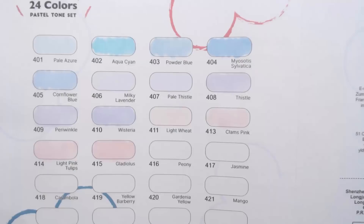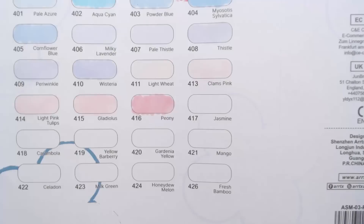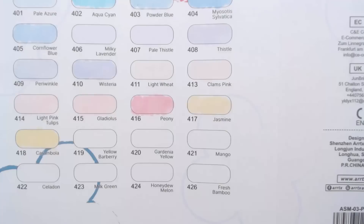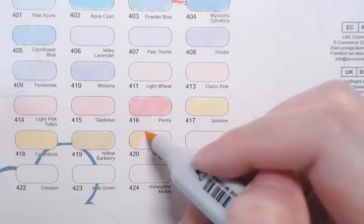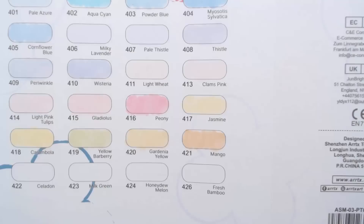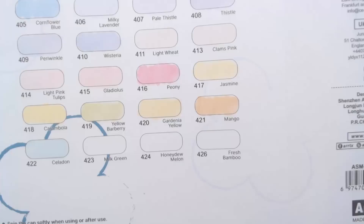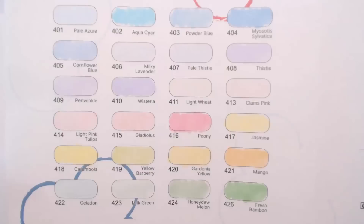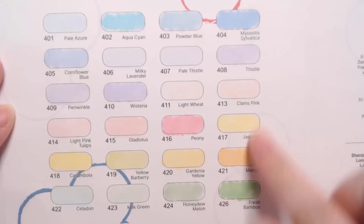This definitely works for pastel spreads — the color range is quite nice. The cooler tones are at the top, separated by peach tones, pinks, and a little purple, with yellows and greens toward the bottom. Peony, aqua cyan, and cornflower blue are the darker colors in the set. Peony works really nicely because it sits alongside clams pink and light pink tulips. Milky lavender and pale thistle get a little close in color, but they're different enough.